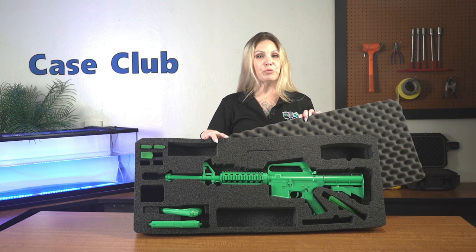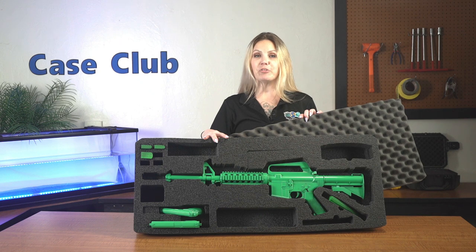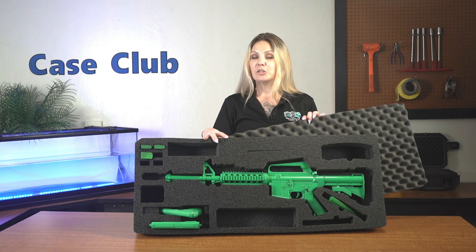Hi and welcome to Case Club. Today we'll be reviewing our AR-15 foam only for the Pelican Vault V700. It's designed to hold an AR-15, two semi-auto pistols, magazines, and accessories.